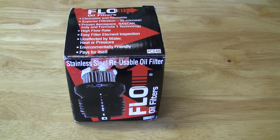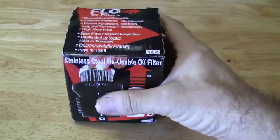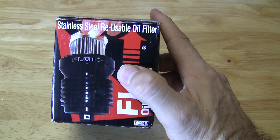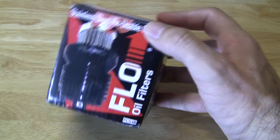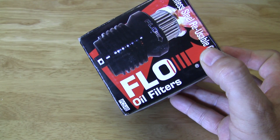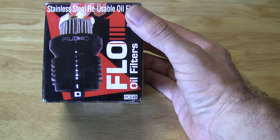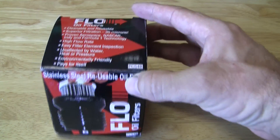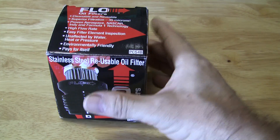One of the individuals, his name is Sergio — shout out to Sergio, thanks a lot for your recommendations. He recommended this oil filter. It's a stainless steel reusable oil filter from Flow Oil Filters, and the part number on it is PCS4B. This will fit the BMW R1200 Adventure or GS model.